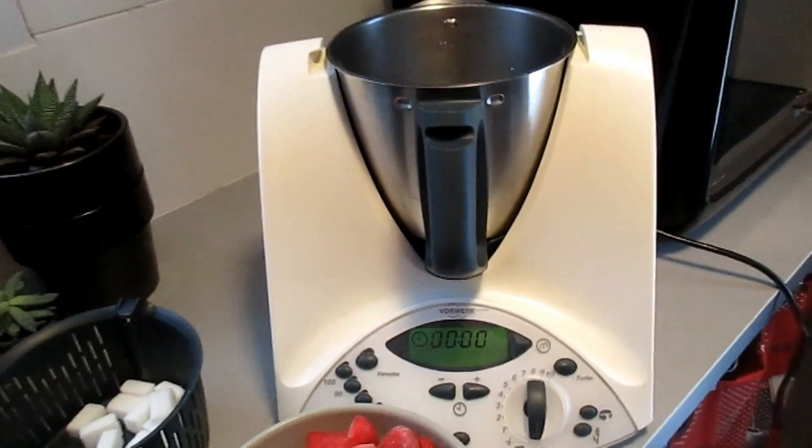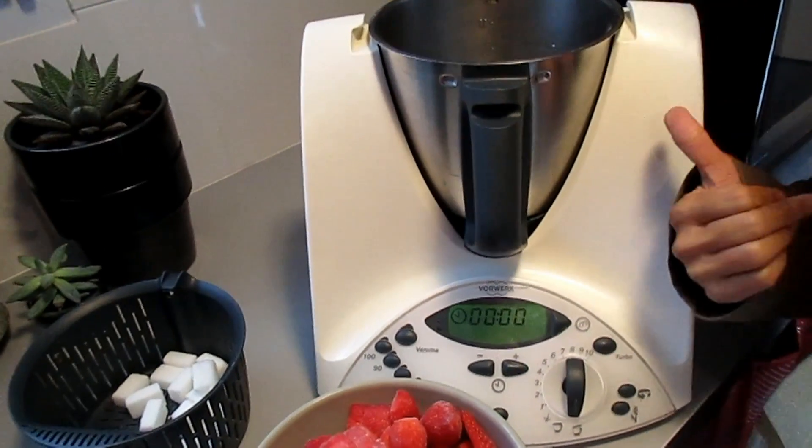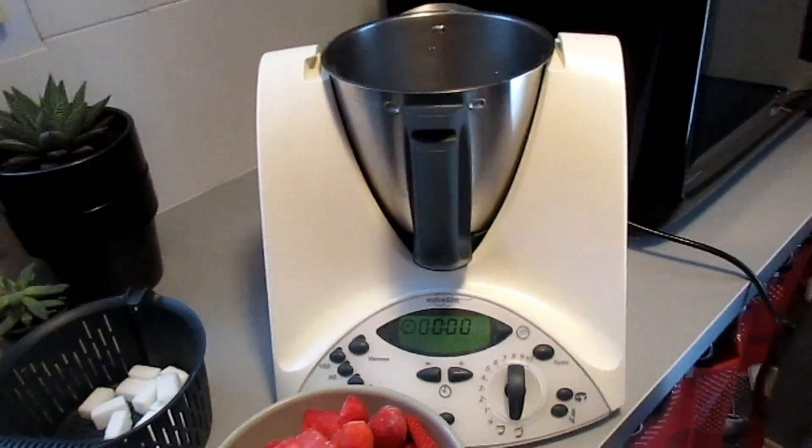This is the machine that everyone wants. Prepare your wallet because you will need 1,000 euro for that.